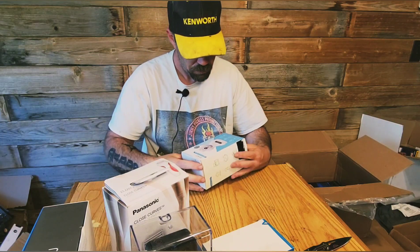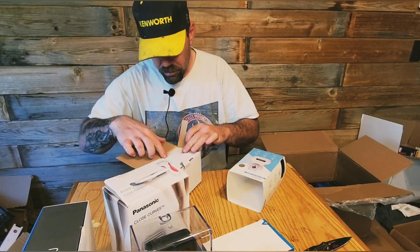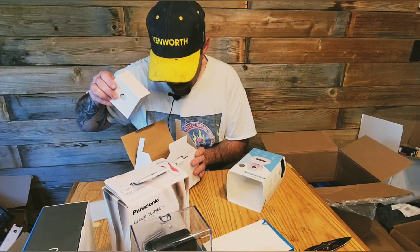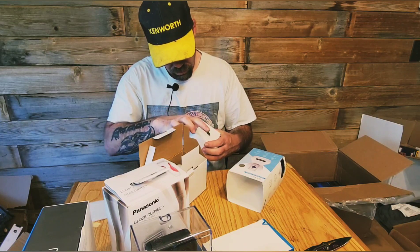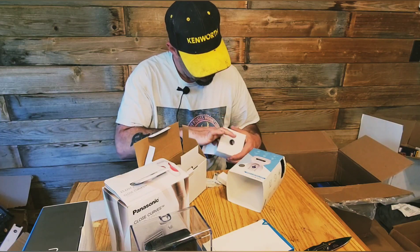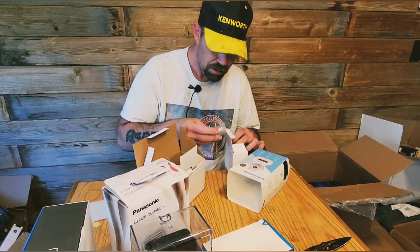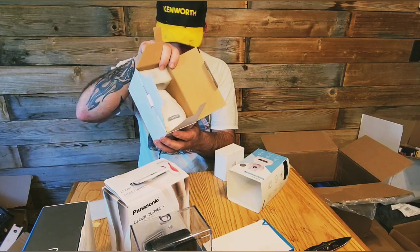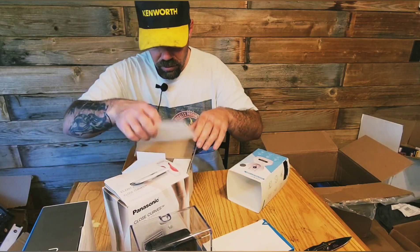We have a wireless IP camera. This box has been opened, but I'm not sure if it's even been used. The cords are all factory wrapped, so this is just open box — new open box. Everything's sealed, and the camera is all sealed up in there too.